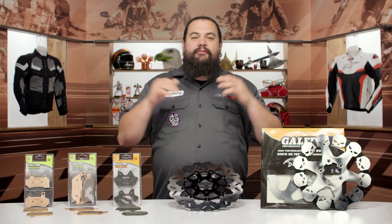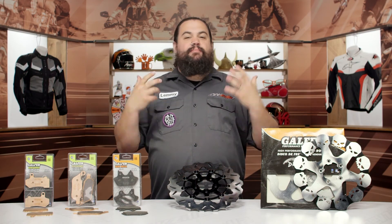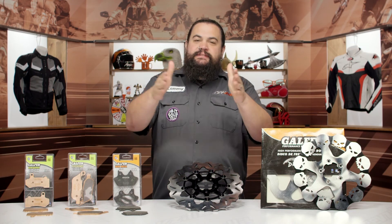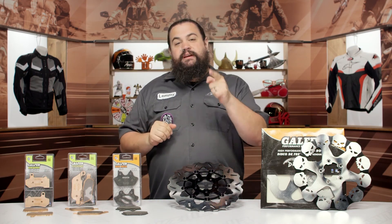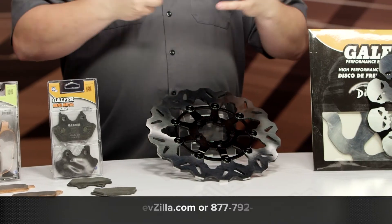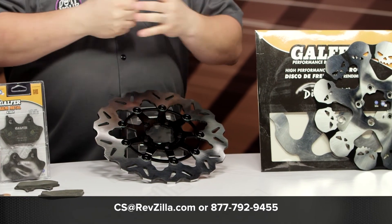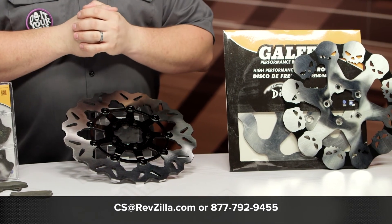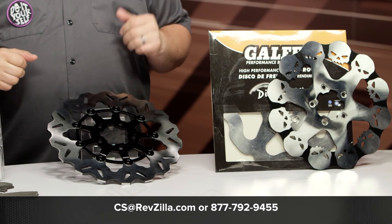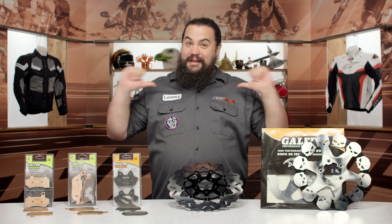I really like Galfer products — I've used them on a lot of bikes, and I really like the racy dynamic they're bringing to Harley-Davidson. Don't take my word for it, though. Check out some rider reviews from folks who are using Galfer products on a rig similar to yours. If you've still got questions after watching this video or checking out some other rider input, don't be afraid to get in touch with one of our gear geeks for individualized attention — 877-792-9455 to get a gear geek by phone, or you can always drop us an email at revzilla.com. I'm Lemmy, I'm out of here.